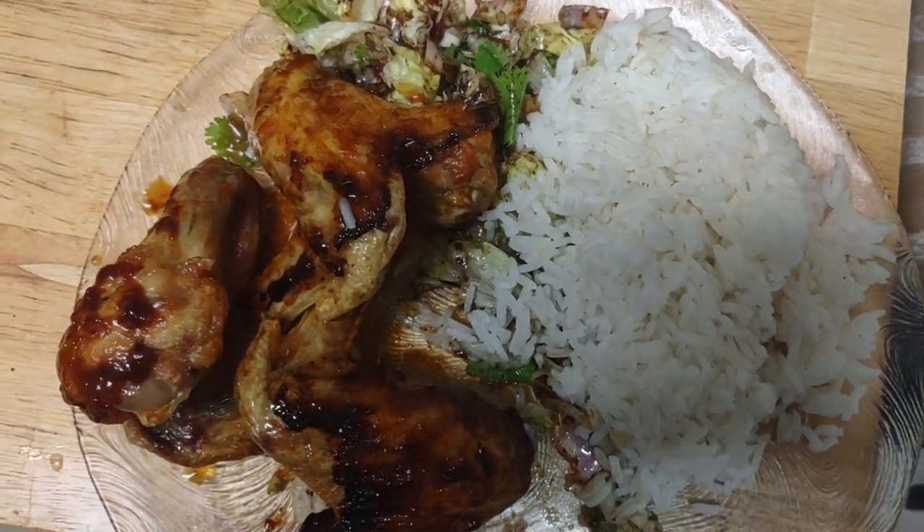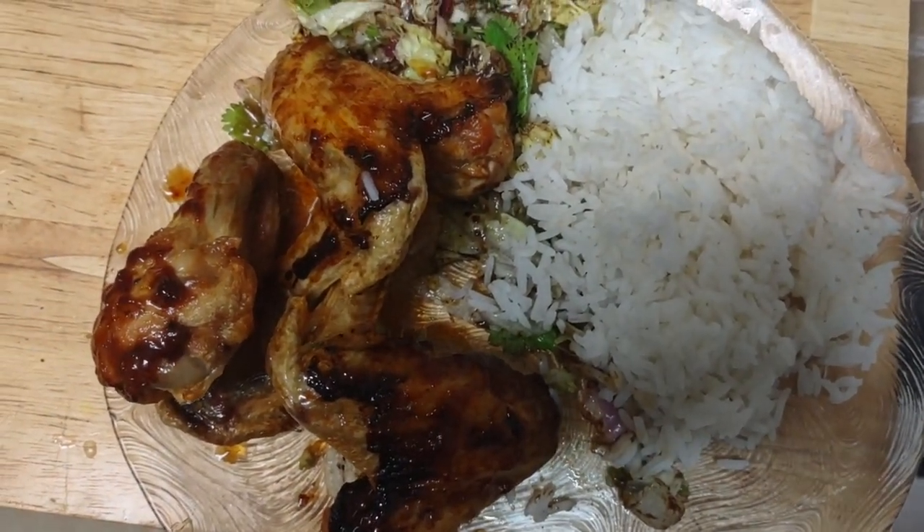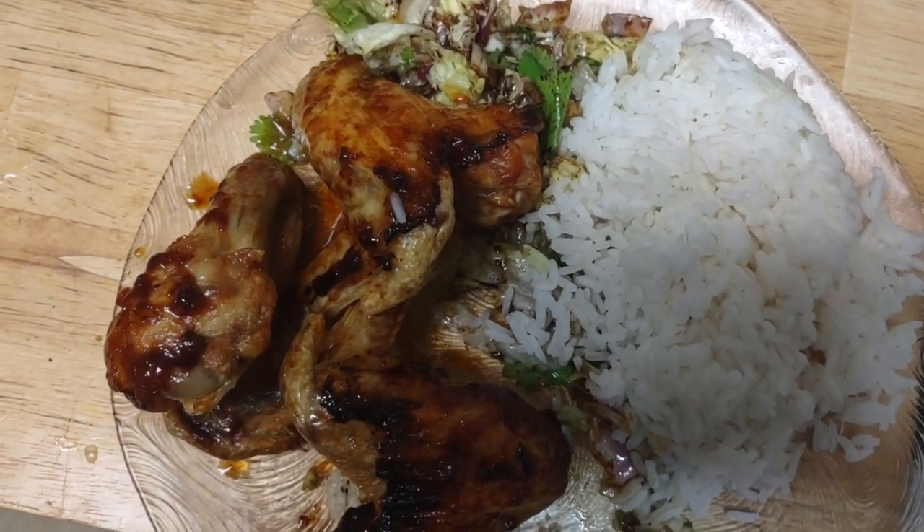Hello, hello. So I made myself some barbecue chicken today with a little salad and white rice.